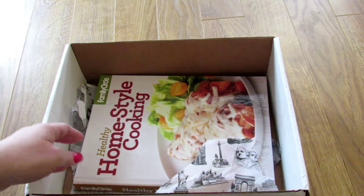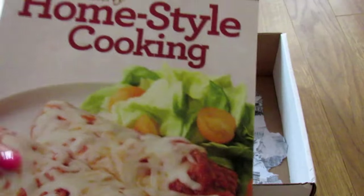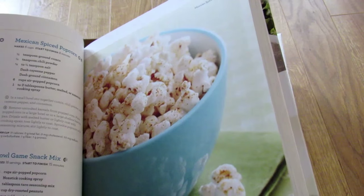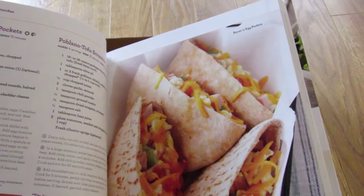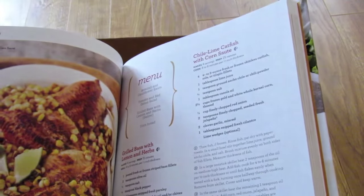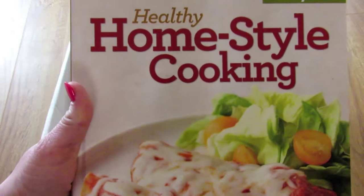And the last thing in the box is a healthy cooking cookbook. This is Family Circle's Healthy Home Style Cooking — Mexican spice popcorn is one I noticed. This is a really nice book. I especially love it because I collect cookbooks, so this is perfect for me.